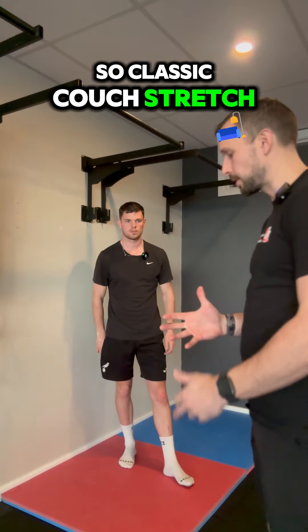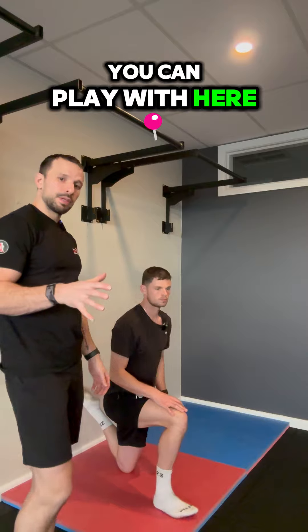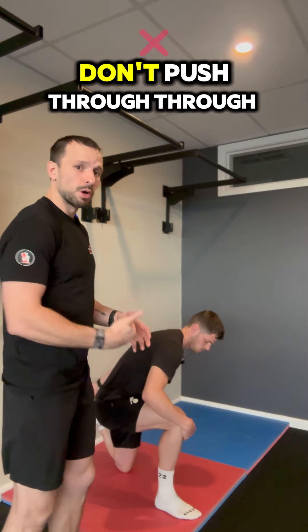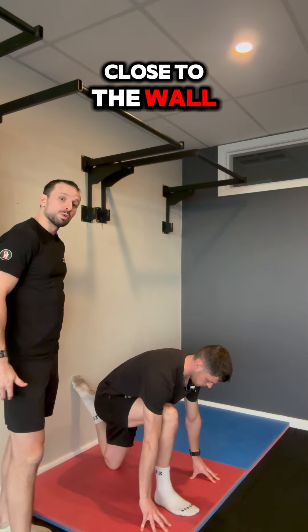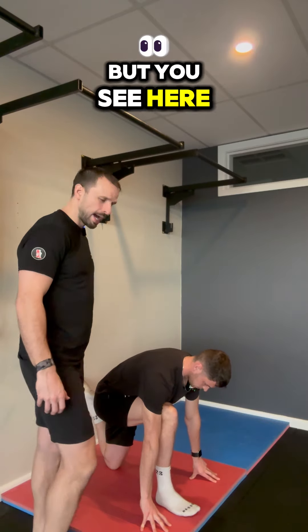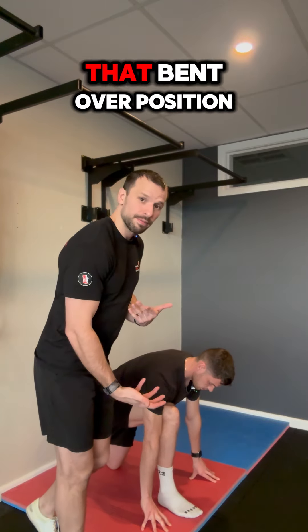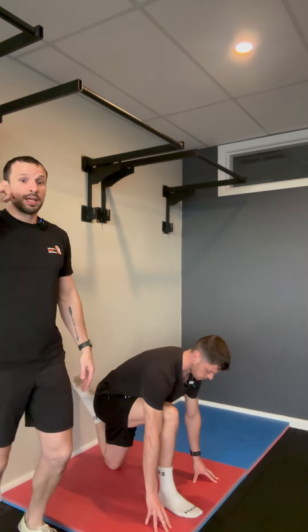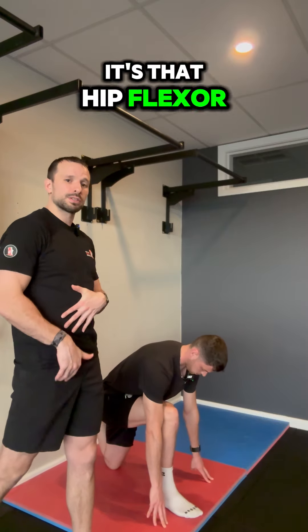Classic couch stretch — Ash is gonna come down onto one knee. Depending on your mobility, don't push through pain. An easy kind of mode: get that knee as close to the wall as possible. If you can get flush, awesome. But you can see here, Ash's knee is a little bit further out and he's also staying down in that bent-over position. You're gonna get a bit of tightness through the front of the hip, into that hip flexor quad region.